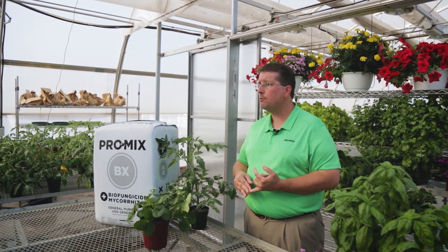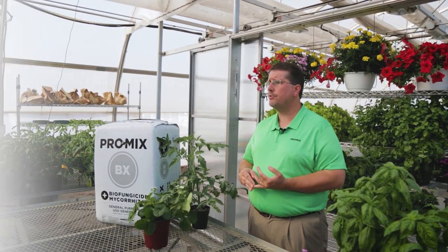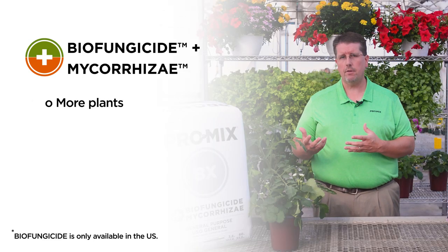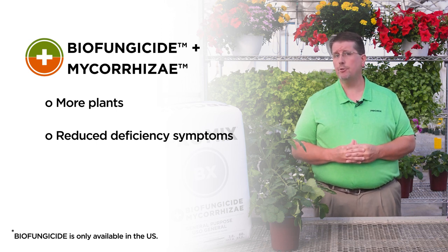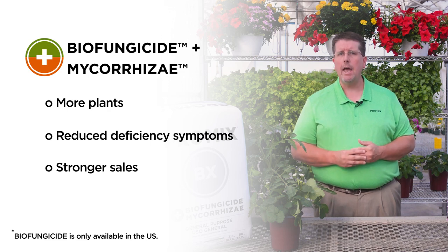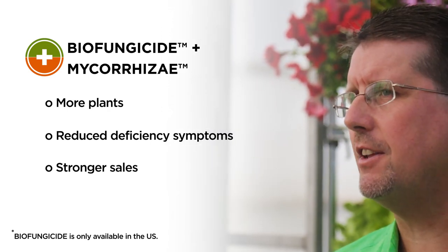Basically anywhere that plant goes — from the grower all the way into the field or landscape — you'll see better performance with products grown with mycorrhizal fungi. Grower benefits include less root disease loss because of the biofungicide, more plants to sell or transplant, and reduced deficiency symptoms. You'll also see stronger sales at the garden center or mass merchants because the plants hold up better.